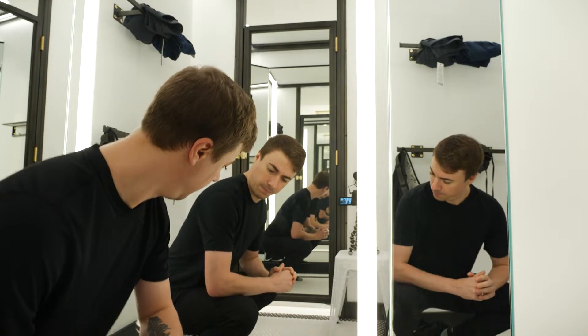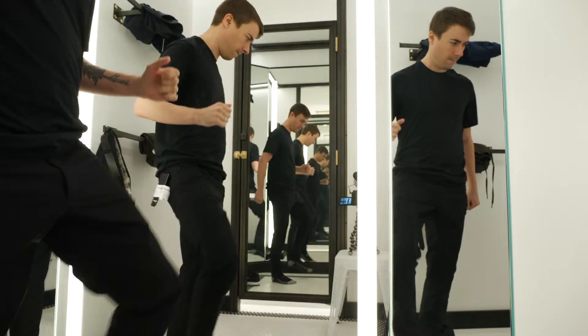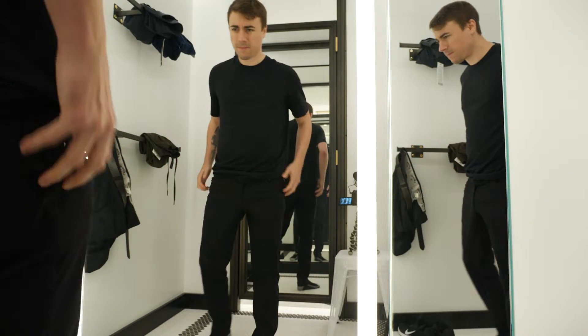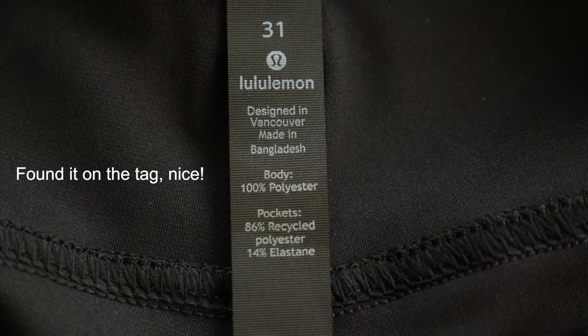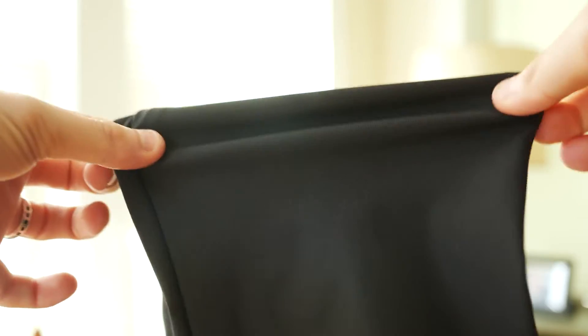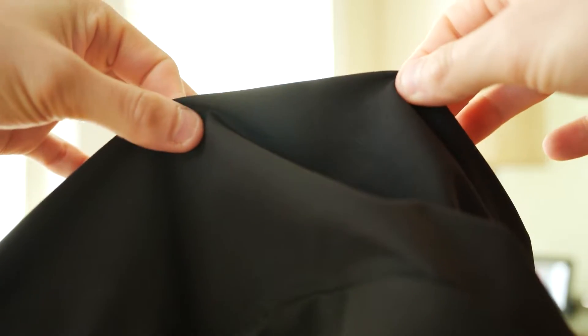In terms of the specs, these are made up of what Lululemon calls workstream fabric. I couldn't find any information online about what that fabric was actually made out of. What they claim though is that it's sweat-wicking and it has a four-way stretch.